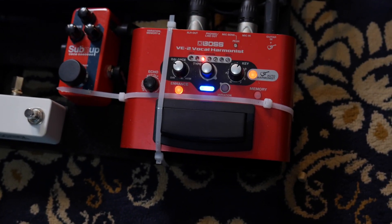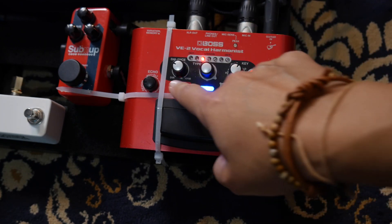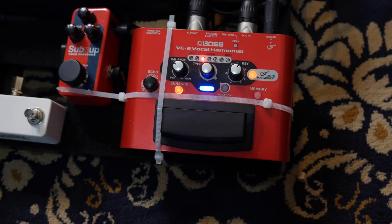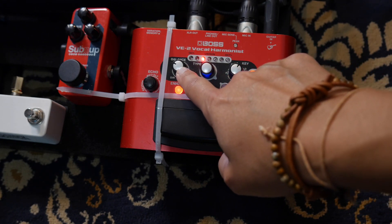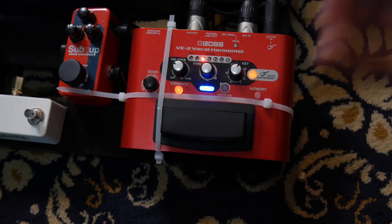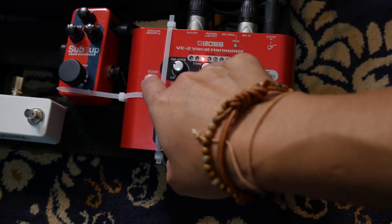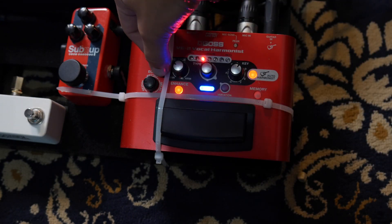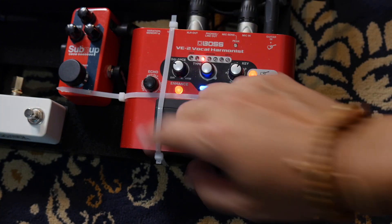It's really got a lot of features, but for me I like to sit it at a third below. I feel like less is more with vocal harmony pedals. Here's where the balance is — you can adjust how much harmony is in your mix, and I keep mine fairly low, because I just want you to hear it enough to where your ear is pleased by it. And then you've got reverb and delay — I like it on reverb, it sounds nice and crisp.